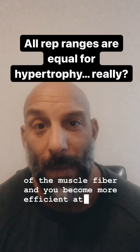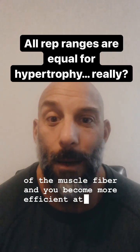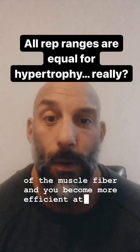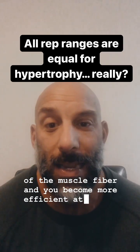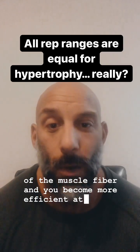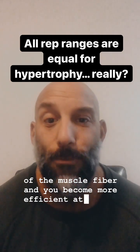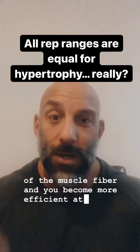On the other end of the spectrum, if you do very high reps like 30 or 40, you might get some improvement in oxygen or blood delivery to the muscle by increasing blood capillaries over time. You also increase the glycolytic pathway. So really, if you want maximum results, it's probably best to use several hypertrophy ranges in your training.